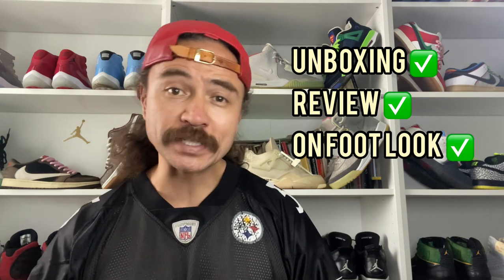What is up you guys, it is me Jordan Young aka Sneakernomics, back once again with another sneaker video. Today it's an exciting one — I want to do an unboxing as well as a review and an on-foot look at my most recent sneaker pickup: the Tom Sachs General Purpose Shoe.